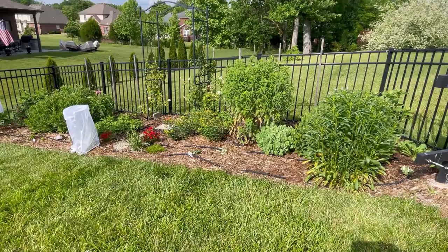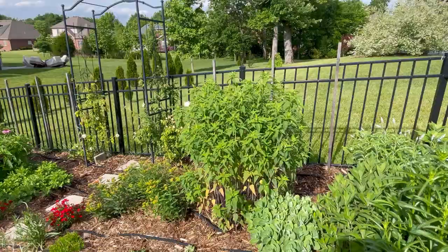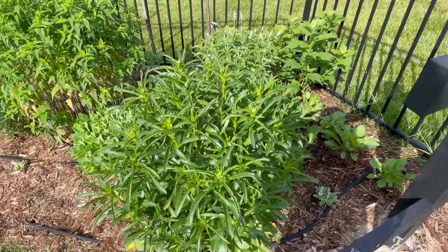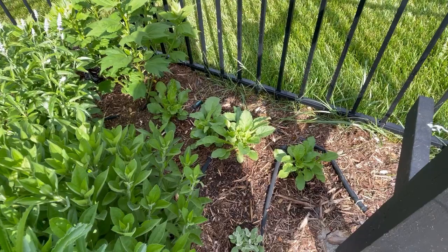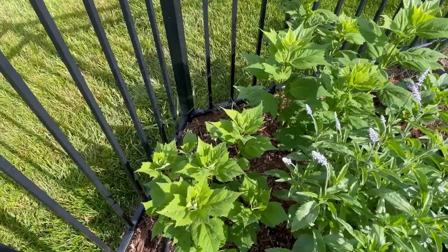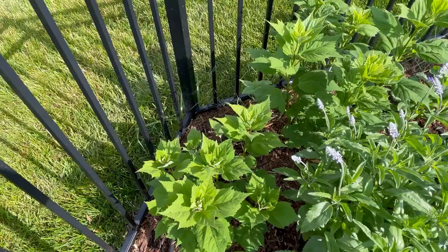Here is my pollinator bed. I don't have a ton in bloom right now, but in just a few weeks to a month this will be full of flowers. Most of the plants here are perennials that I've grown from seed. I have bee balm in its second year — it's massive and should bloom this year. I have Shasta daisies getting ready to bloom, rose campion, Canterbury bells grown from seed that will probably bloom next year, some salvia, and a white hibiscus.